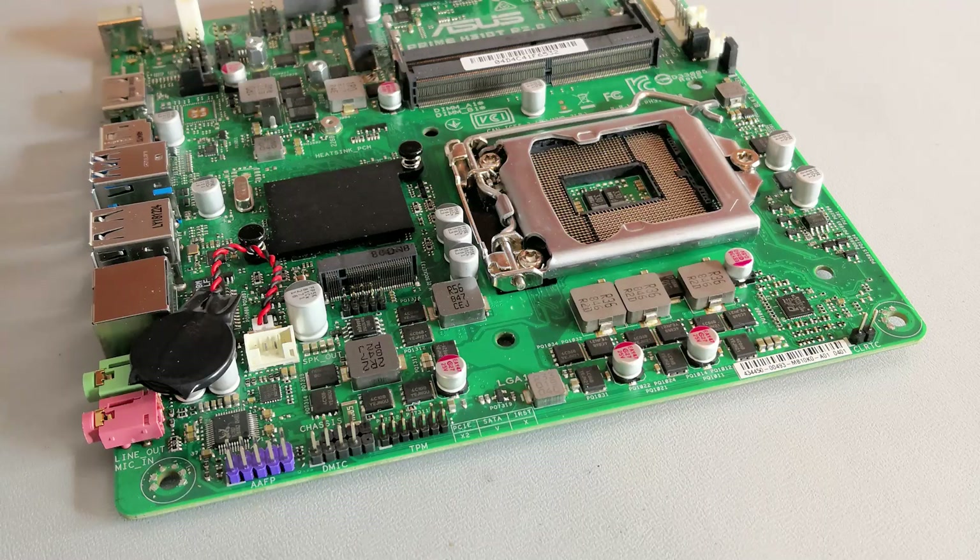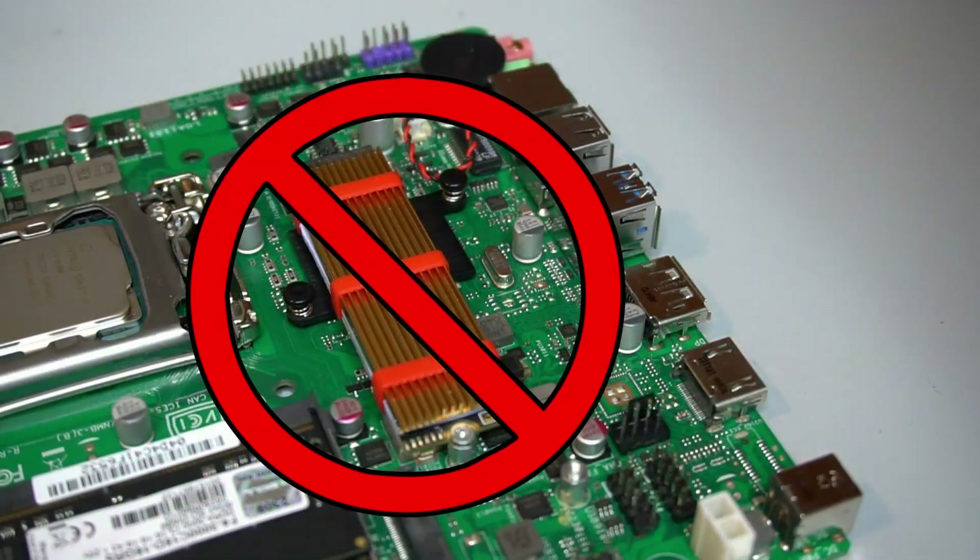They generally do not include any PCIe slots, but newer boards do include M.2 slots. If the M.2 slot sits right above a chipset though, I don't actually recommend using it.